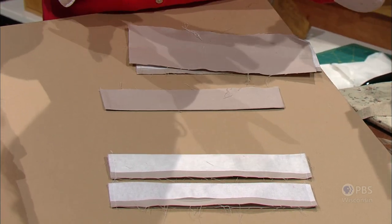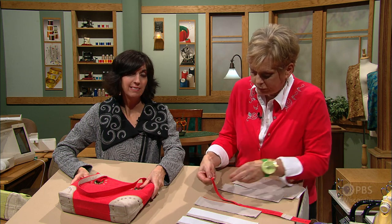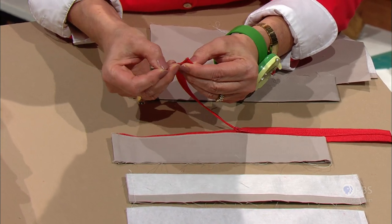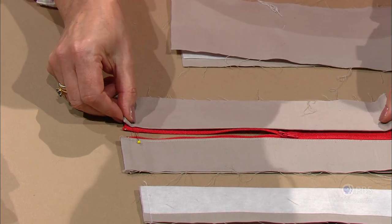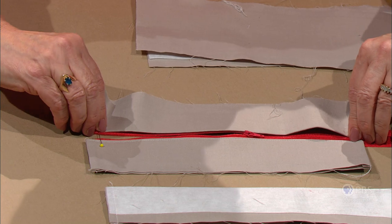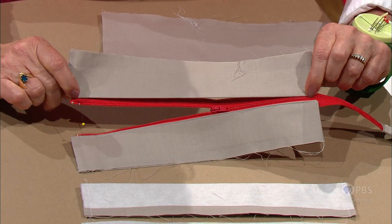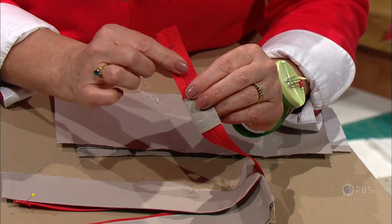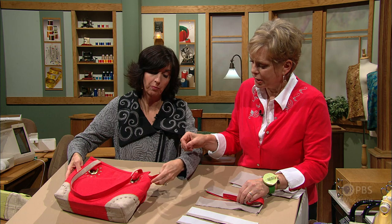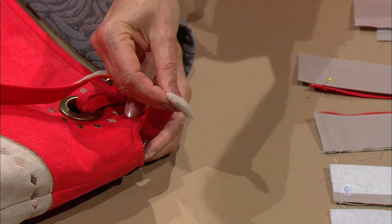The zipper should be longer than your bag width — this one is about a 16-inch zipper — and just fold under the extra zipper tape. Put it down on the table and align the folded edge next to the zipper teeth. On one side I've topstitched it down. At the end, I have a little sleeve that I'm going to add. We have a little extra tab — it looks kind of nice.